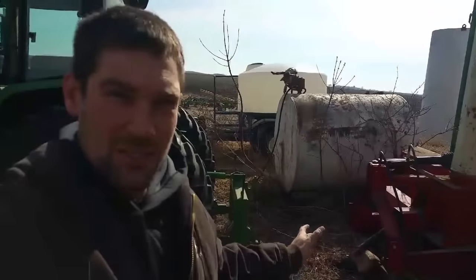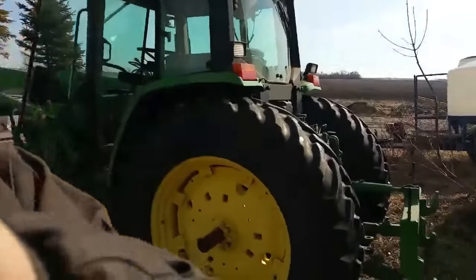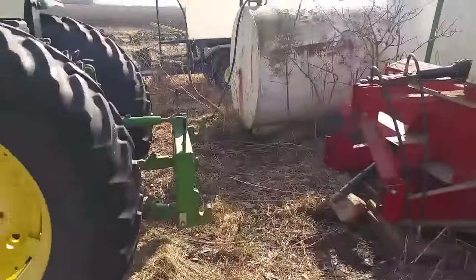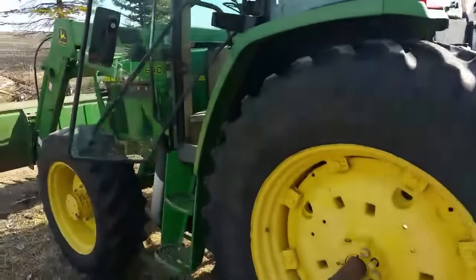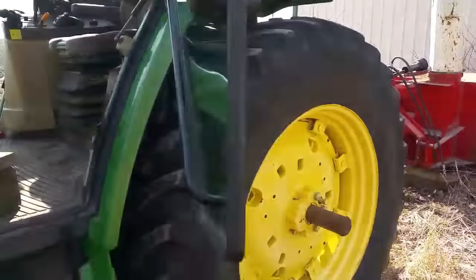Good morning boys and girls, it's a nice sunny morning. The first thing I did before deciding to make a video today was start up the tractor and unhook the snow blower — I'm not going to hook that up again just to show you how I took it off. I'm here behind the shed where we stack a few things. I took the blower off the 6410. I don't think I've talked about this at all in a video yet, but if you follow me on Facebook or Instagram you've probably seen some pictures of it.